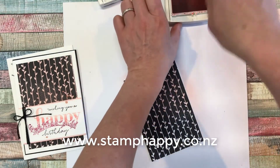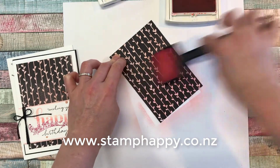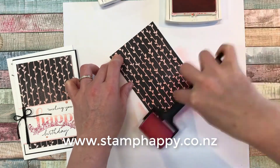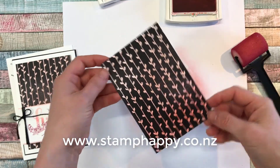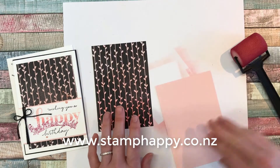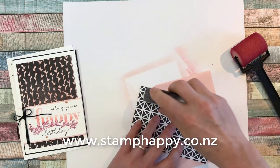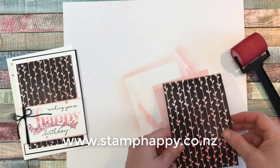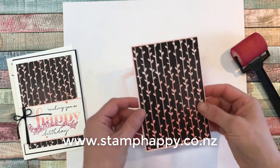Then I'm going to give this just a slightly ombre look, so I'll go ahead and put some of this flirty flamingo sort of down at the bottom and run those two together — maybe a little bit darker down here at the bottom. You'll get something like that which I think is quite nice. Then we will layer that up onto a panel of pink pirouette, which is different than the original sample that I showed you, but just after making that first one I decided it needed just that one more layer to it.